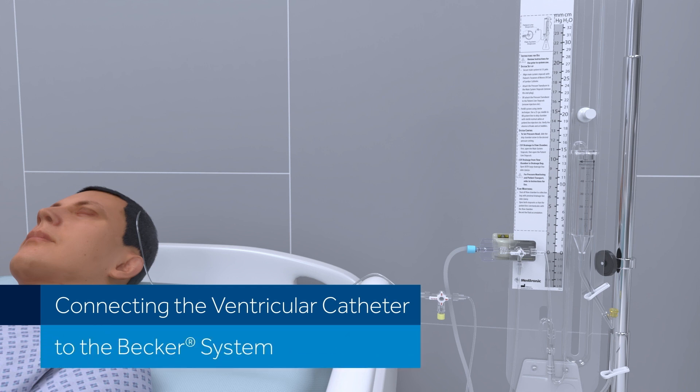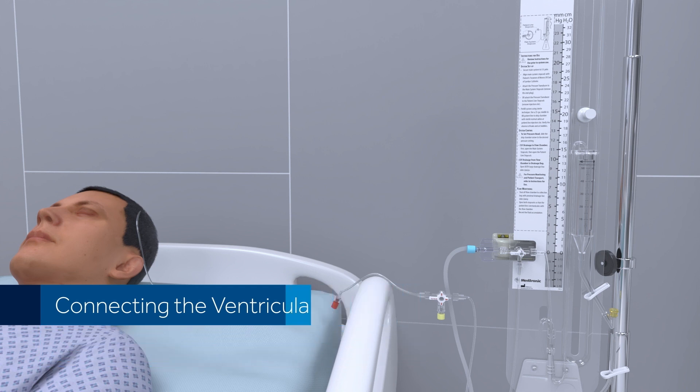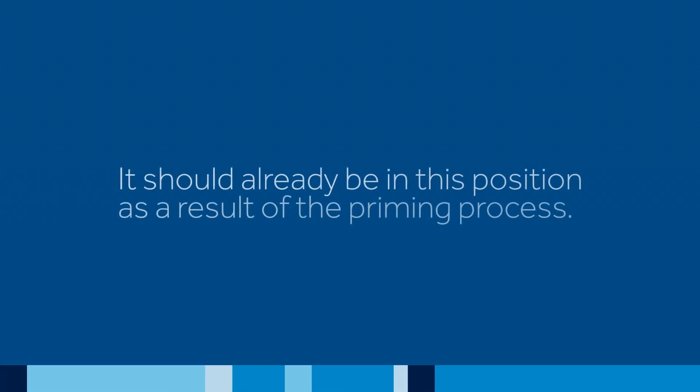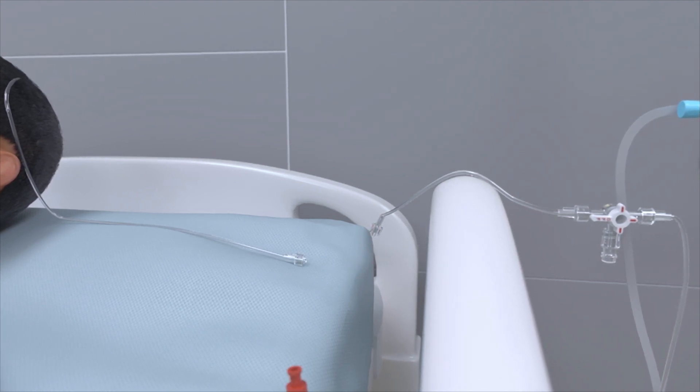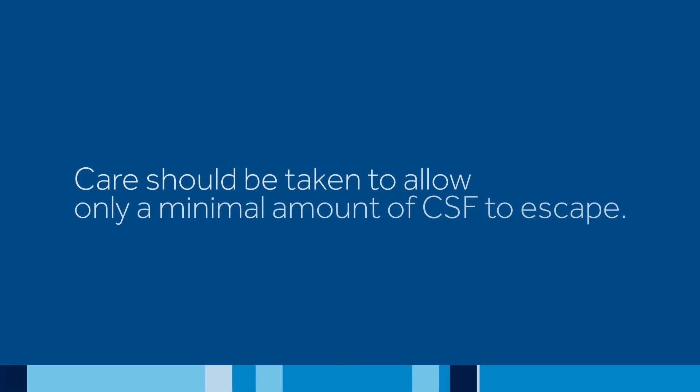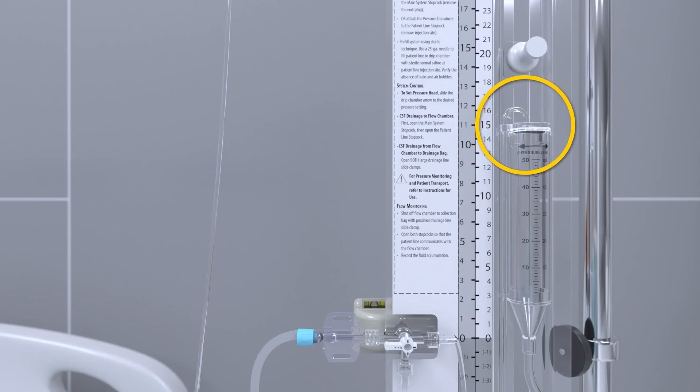Connecting the Ventricular Catheter to the Becker System. To connect a ventricular catheter to the Becker system, make sure that the patient line stopcock is rotated off to the patient. It should already be in this position as a result of the priming process. Remove the catheter cap and attach the catheter to the Becker patient line, being careful to avoid making air bubbles. Care should be taken to allow only a minimal amount of CSF to escape. Ensure that the drip chamber is set to the pressure level as prescribed by the physician and is locked into its position by tightening the thumbscrew.